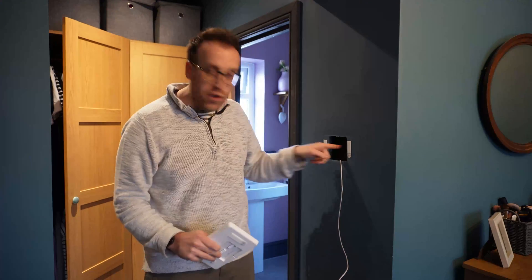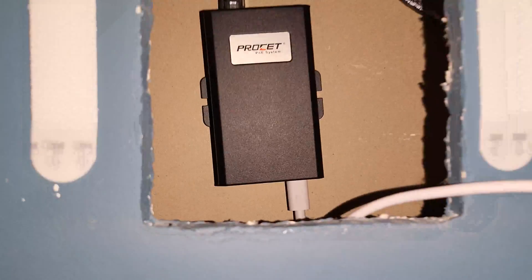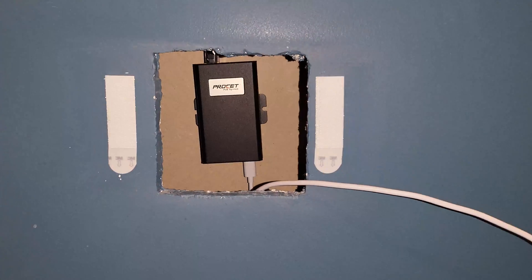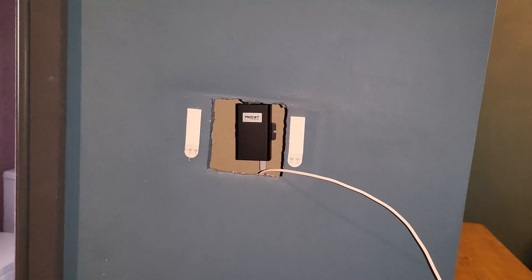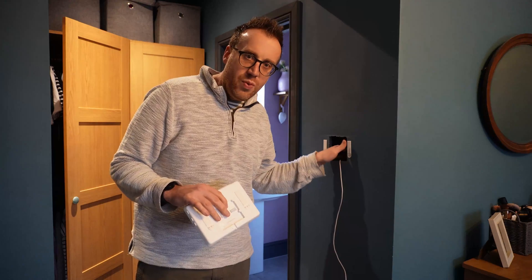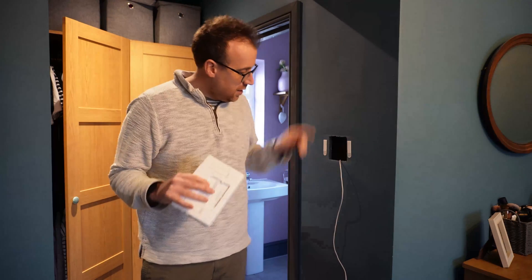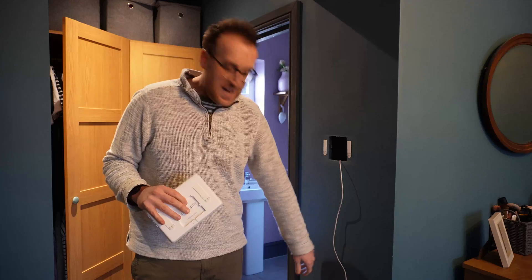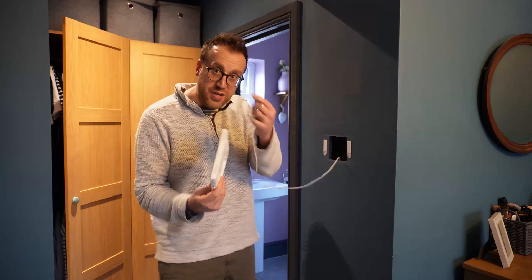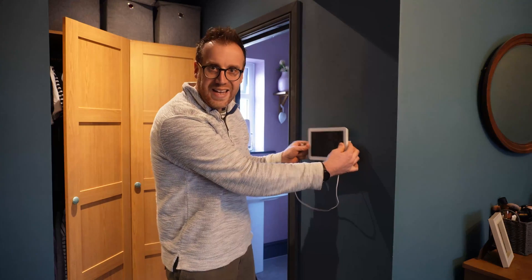At the moment inside there, I've got the PoE splitter or adapter, which has got the USB Type-C cable plugged in. That is pushed onto the back wall using another command strip - very handy. It's got the USB-C cable ready to plug into the device. Once that's plugged in, it'll power on and we can simply connect it to the wall.